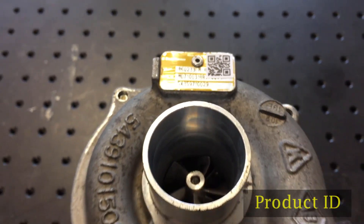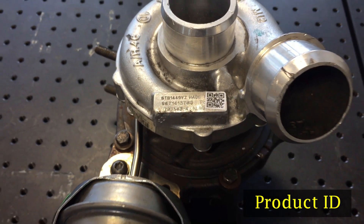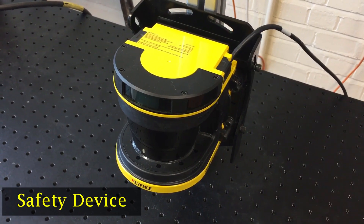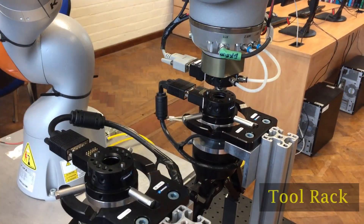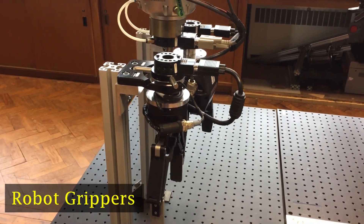In this video we will demonstrate four new features: firstly, the identification of the product that links to product-specific build information available on the HMI; secondly, the use of a camera and safety protocols to enable and disable high-risk cell functions; thirdly, tool changing extending the flexibility of this cell; and finally, the use of vibration to assist in the disassembly of tight-fitting components.